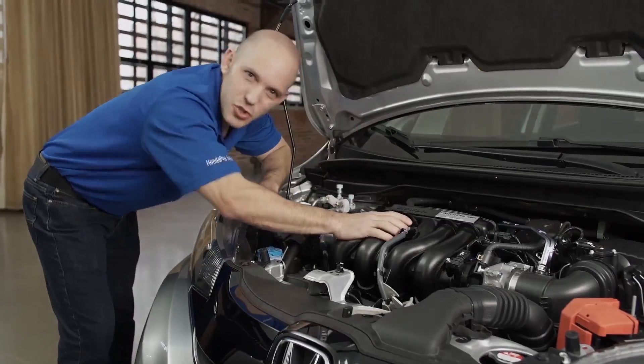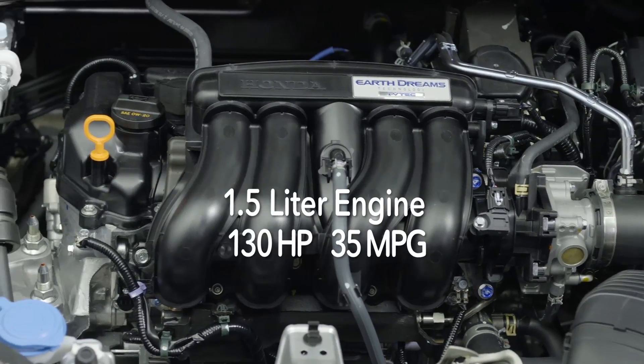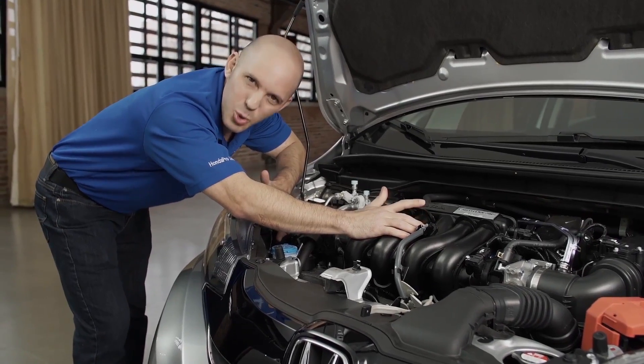Under the hood, Honda put its Earth Dreams technology — a 1.5-liter engine getting 130 horsepower and averaging 35 miles per gallon. How cool is that?